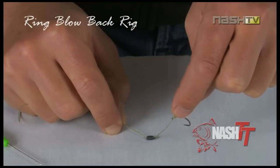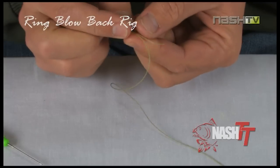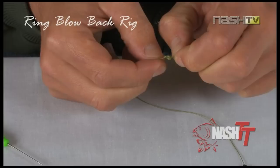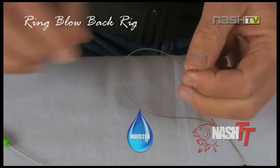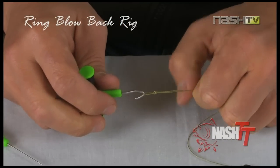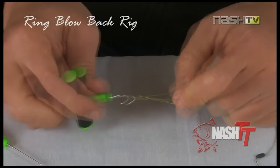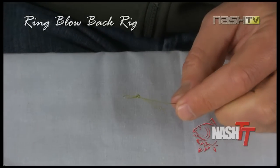At the other end of the hook link, finish off with a neat overhand loop knot. Always moisten your knots and slowly pull tight using the Nash pulling tool. Trim your tag ends to ensure everything is kept neat.